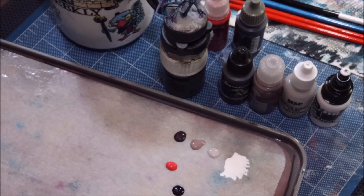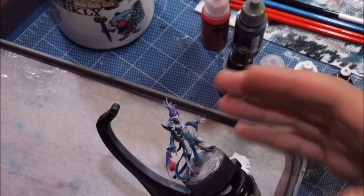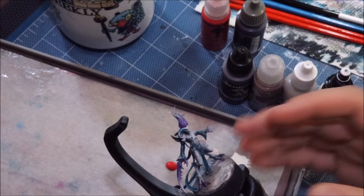Hello everybody and welcome to another Hobby Cheating video. Today we're going to talk about Daemonette flesh — basically my recipe for Daemonette skin tone. My color scheme is not exactly the Slaanesh standard, that is to say the pale whiter purple skin, but I view it as pretty close because that's just Slaanesh in my mind. There are obviously lots of valid color schemes out there.